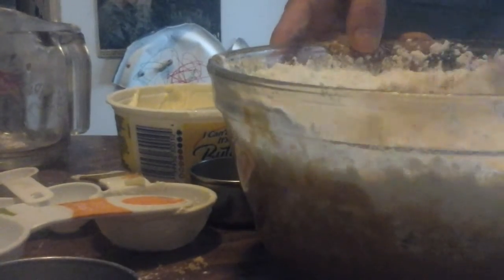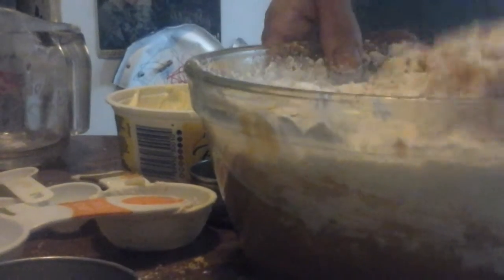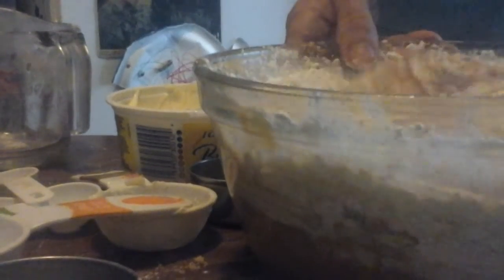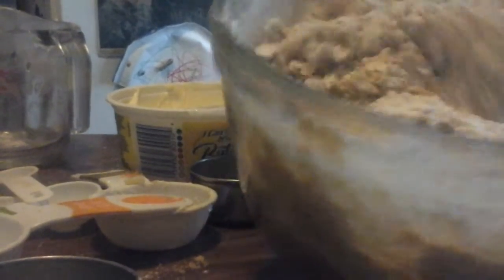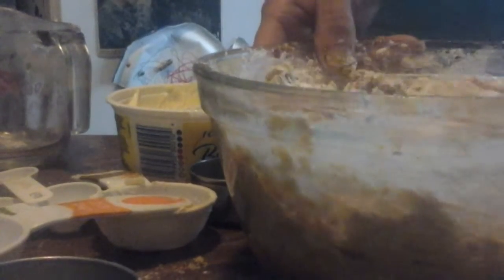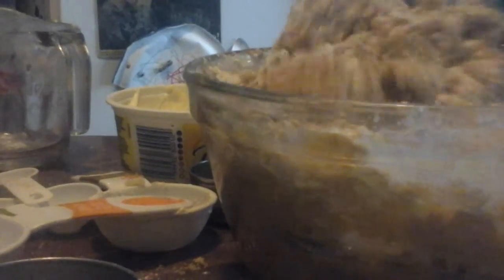It calls for semi-sweet chocolate pieces but I do not have semi-sweet chocolate pieces. So I'm going to show you a trick you can do if you only have cocoa and you want to make chocolate things. If I was to put straight cocoa in here it would be very bitter — even with the sugar and peanut butter it still wouldn't be good. I'm going to mix all this together first.